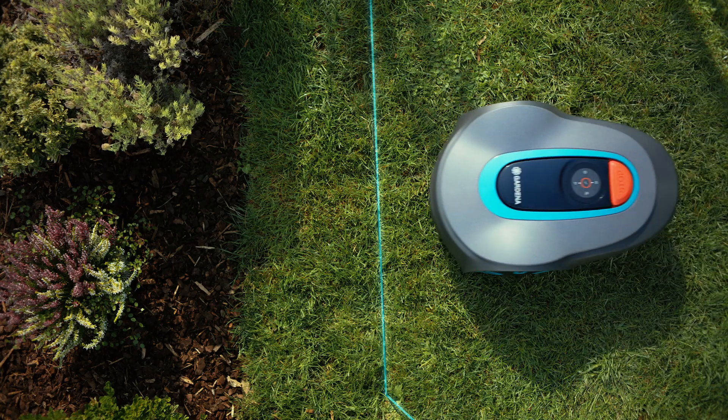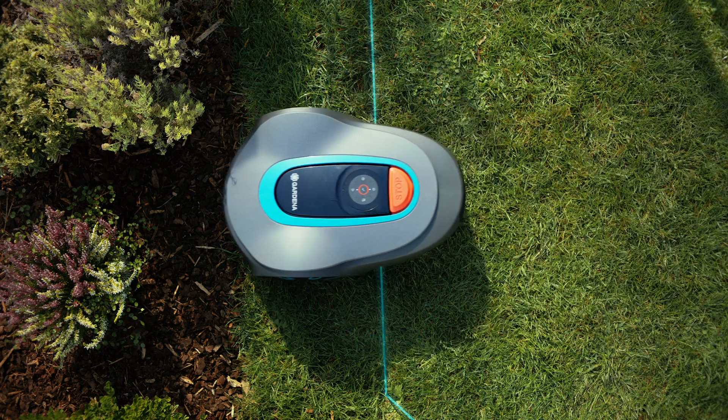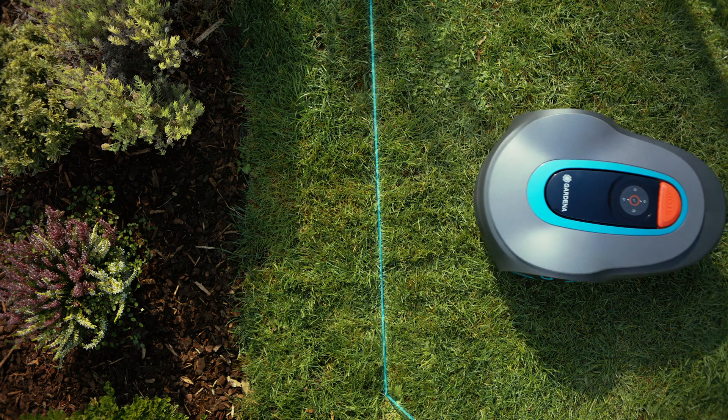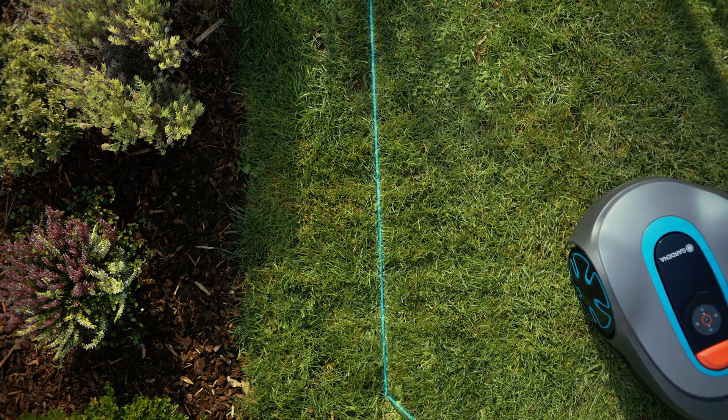The boundary wire serves to delineate the mowing area. As soon as the mower comes near the wire, it gets a signal from it, turns around and continues in a different direction.